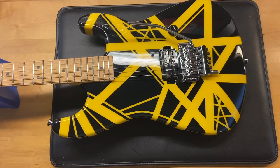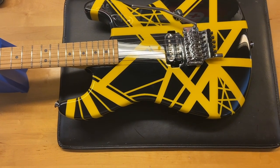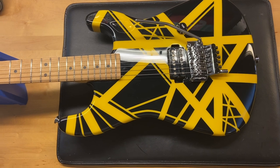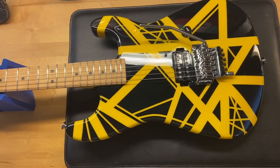Here we have a 2004 Charvel EVH art series in black and yellow. I really like this guitar a lot — single pickup, it's all you'll need. I give this one a 9 out of 10, with light scratches and